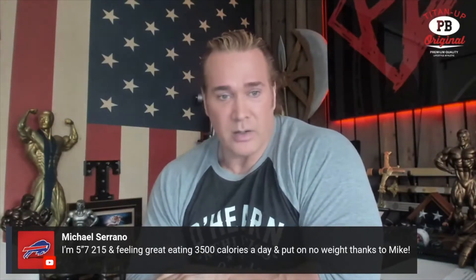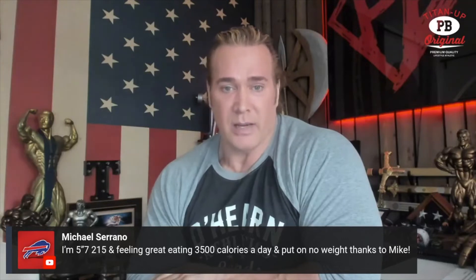Good calorie intake, good size. I love that, man. Are you going to compete at some point? Are you going to slice up and jump on stage or anything like that? Let me know.